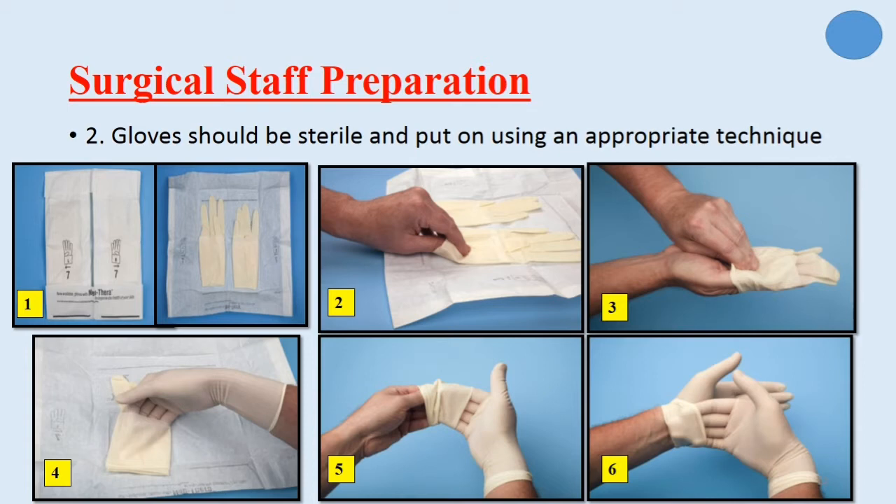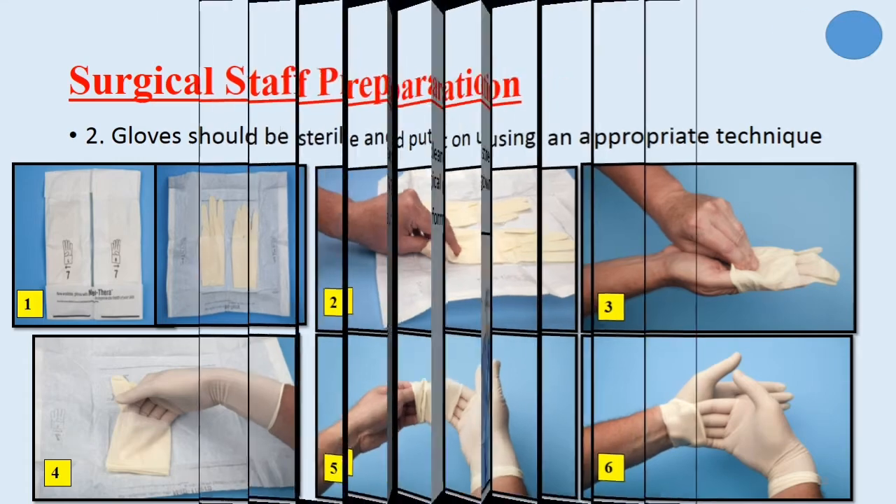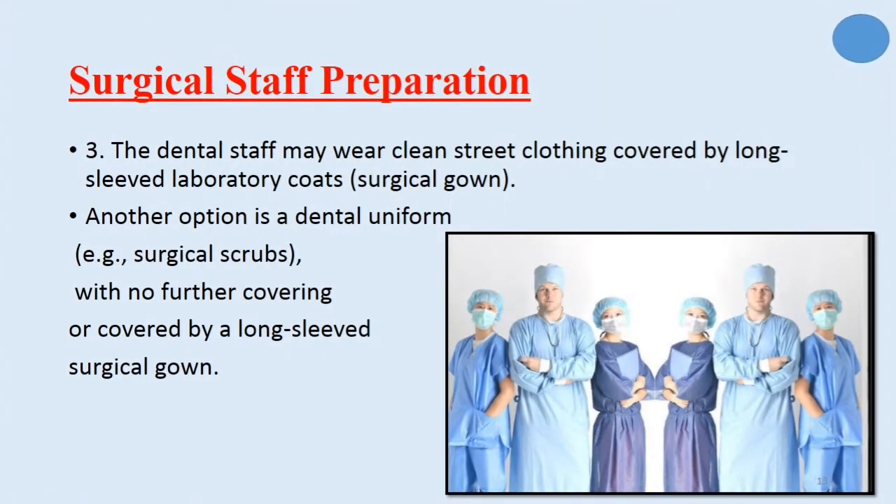The first glove is held by the left hand by the cuff and is placed on the right hand, while the second glove is held by its exterior surface by the gloved hand and placed on the left. The dental staff may wear clean street clothing covered by long-sleeved laboratory coats or surgical gown. Another option is a dental uniform or surgical scrubs, with no further covering or covered by a long-sleeved surgical gown.